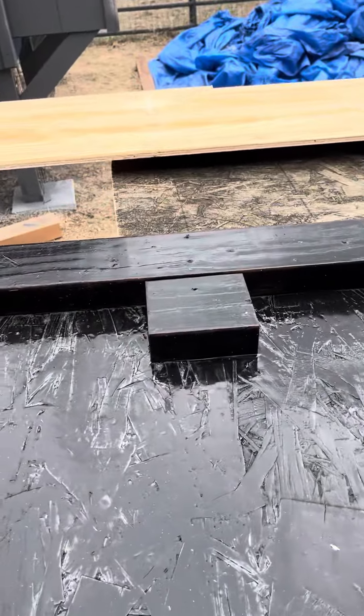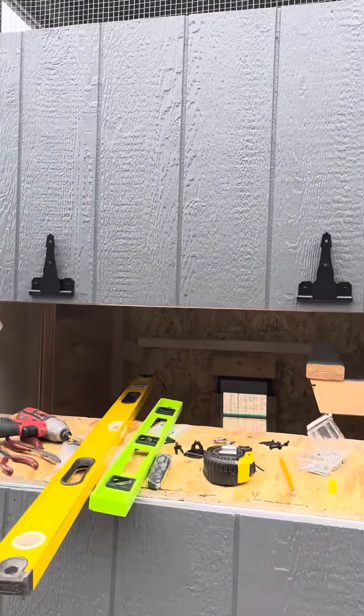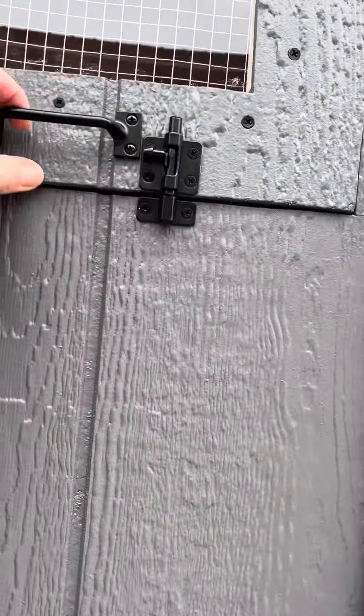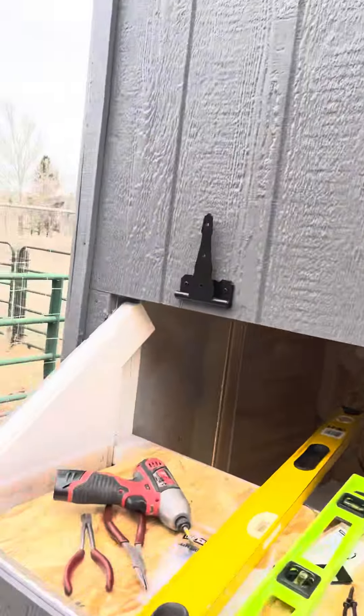This is going to be for the nesting. Right there, look — it's getting so close, looking good. Ventilation. Got the shingles up on the roof, but I can't get up there right now.